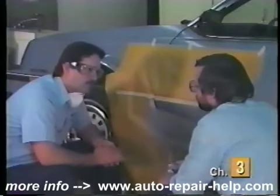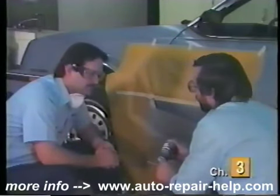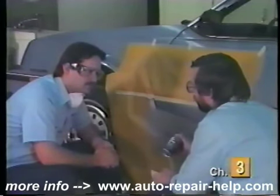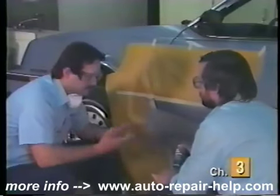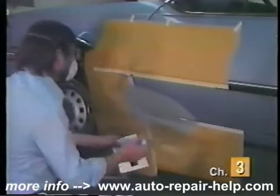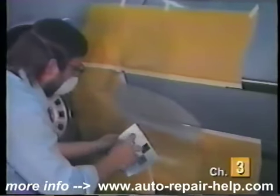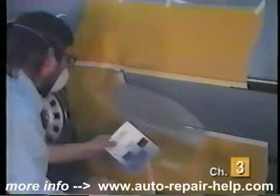Do you have any extra tips we can remember to use before painting? Make sure you shake the can vigorously, and when the ball breaks loose, shake for at least two or three minutes after that. Always shoot a test panel first to make sure the can's working properly. Also make sure you're wearing your dust mask whenever painting. It looks like our can's working pretty good.